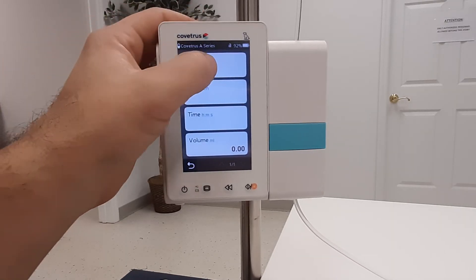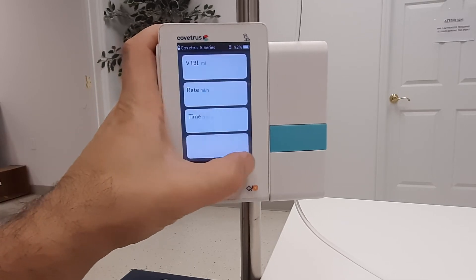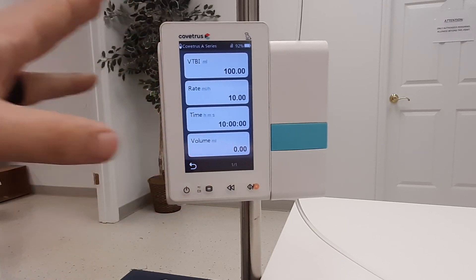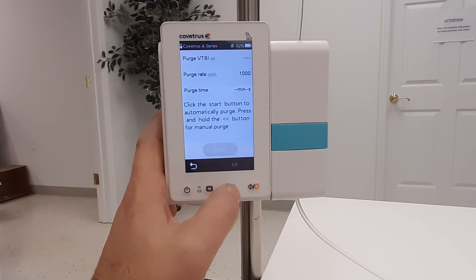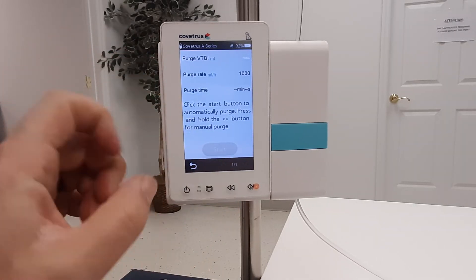Next, set your parameters. Purge any air in the line before connecting the line to the patient by pressing the purge button, and either pressing and holding the purge button again to manually purge, or input an automatic purge and then hit start.